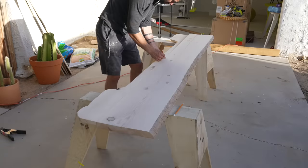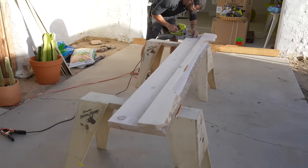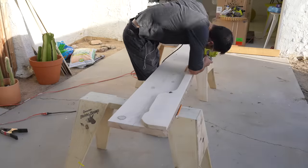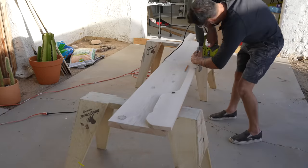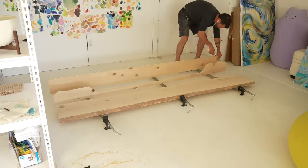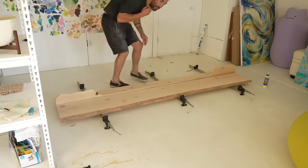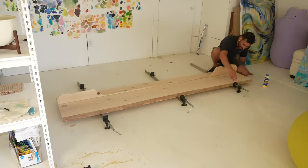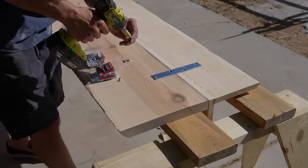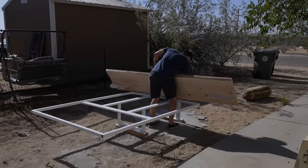The back of the headboard is going to be up against the wall and not visible. So I'm going to secure these three pieces two different ways: biscuits and glue to align the pieces and hold them together initially, but because headboards can take a lot of abuse, I'm also going to add some steel mending plates to the back. I added a series of mending plates to secure all three pieces and then was ready to check the fit on the steel frame.